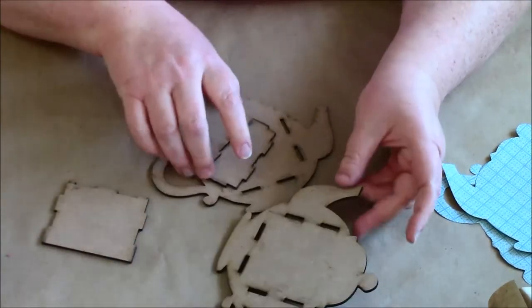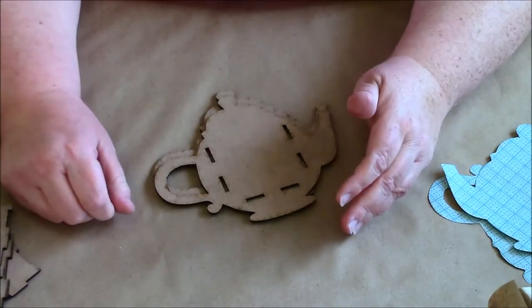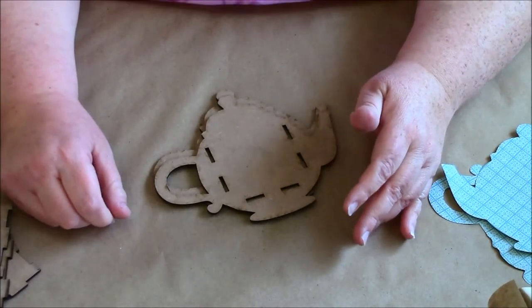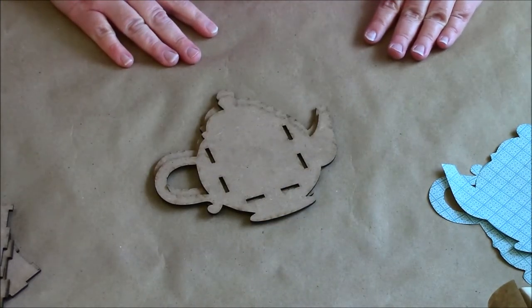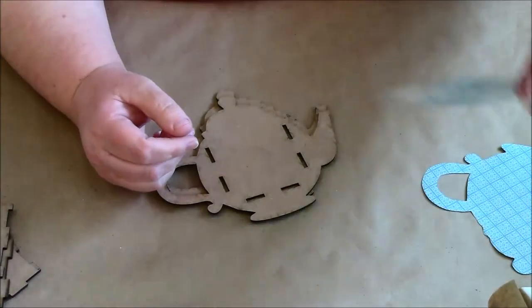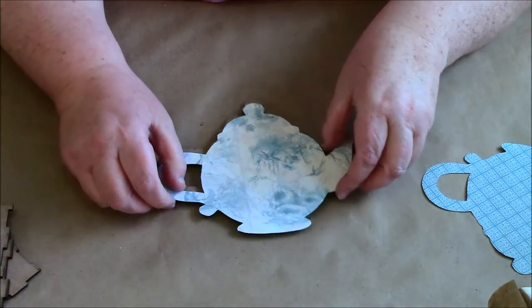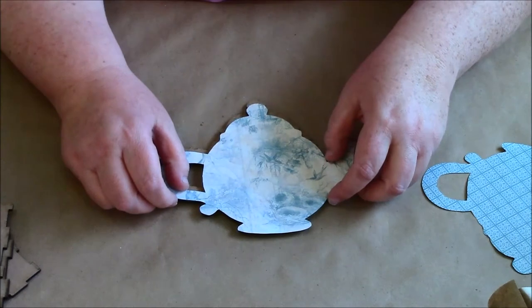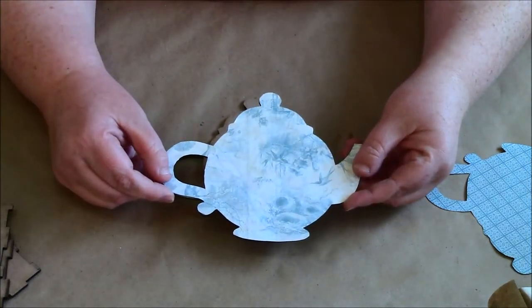As you just saw me take it apart, it's really easy to put together. Before I get started with gessoing it and some other stuff, I've already cut these two out. I am using Graphic 45's Botanical Tea Party — could you have guessed? I really like this particular pattern.